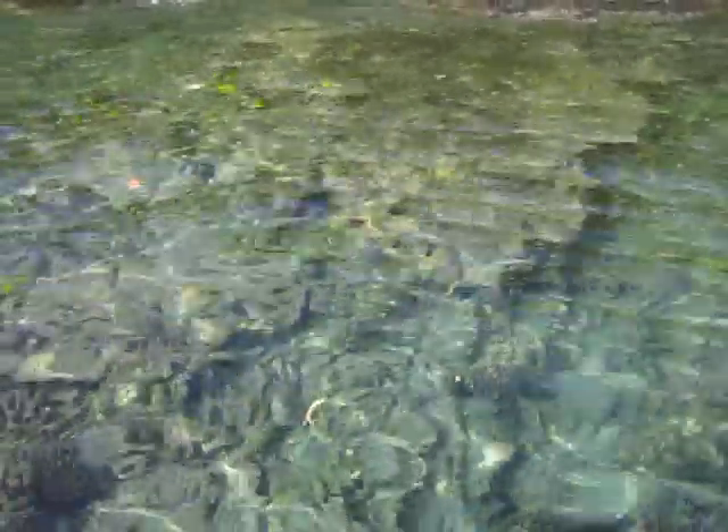I don't know if you can see all the yellow tangs in the water. There's a really big school. They saw me coming — there they are. I'm quickly approaching this rock.